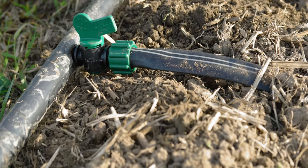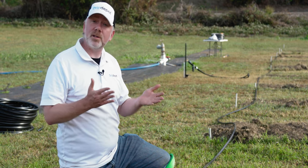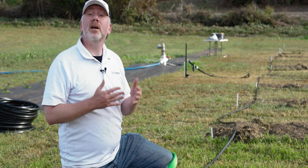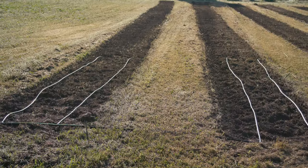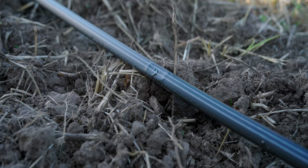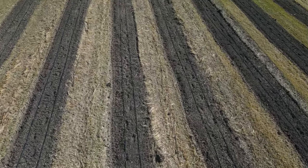So to answer the question: can you bury your drip tape? The answer is yes, you absolutely can, particularly if you want to. In many cases it is advised to do so, though we do recommend using a type of drip tape that has the protected outlet flap, and potentially installing an air vent or vacuum relief as well. Keep in mind, if you don't want to bury your drip tape, you don't have to — it also works just fine on top of the soil.